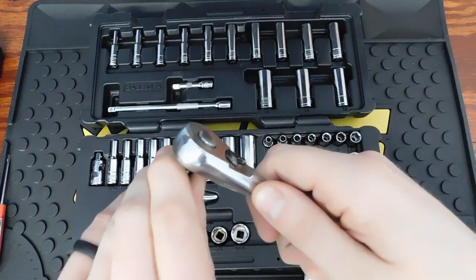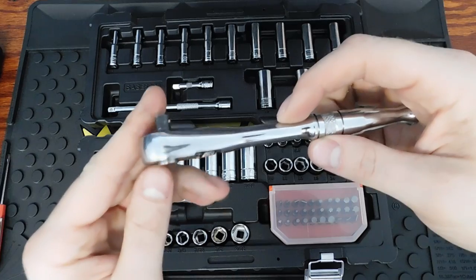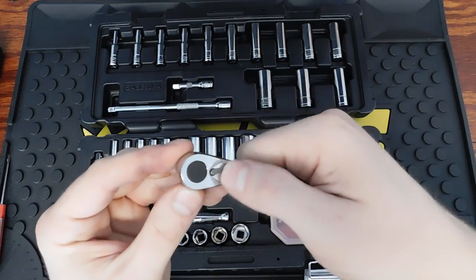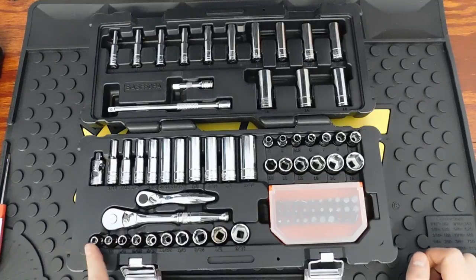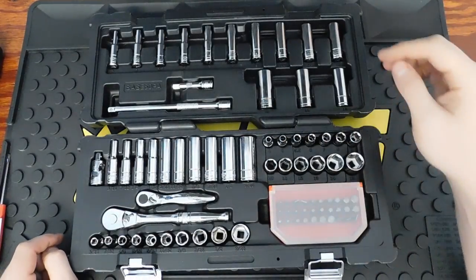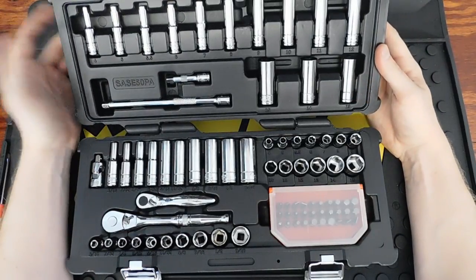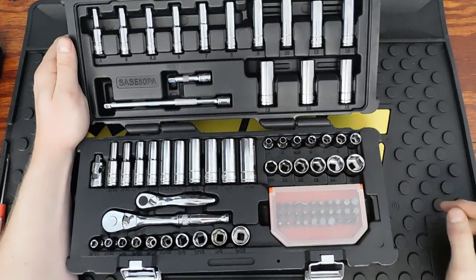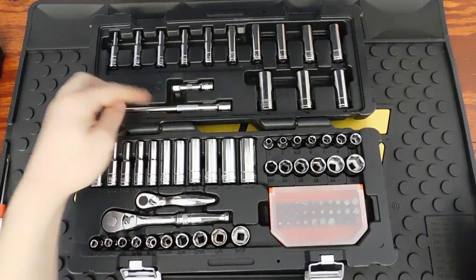It has a quick release and a nicely recessed reverse switch so it doesn't stick out, which is nice. The bit ratchet also has a reverse lever. For the SAE sockets you have 3/16 through 9/16 shallow and deep. Metric deep sockets are 4mm through 15mm, the exact same as the GearWrench set, and the shallow metric sockets also include 5.5mm. Extensions are a 2-inch and 8-inch, plus a universal joint.